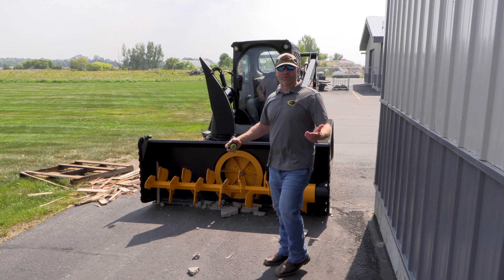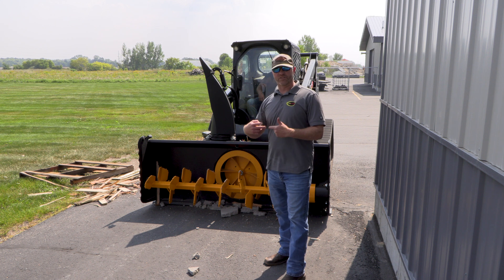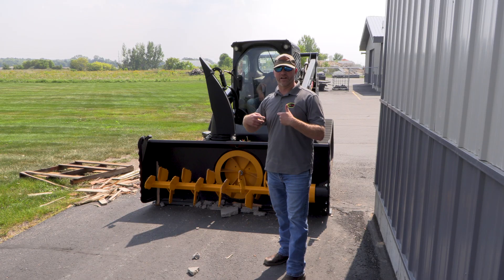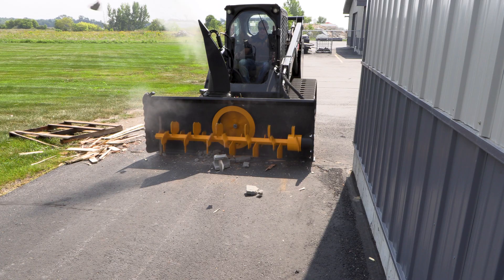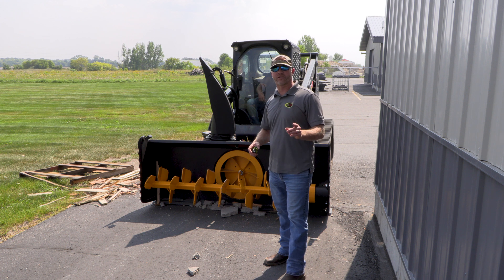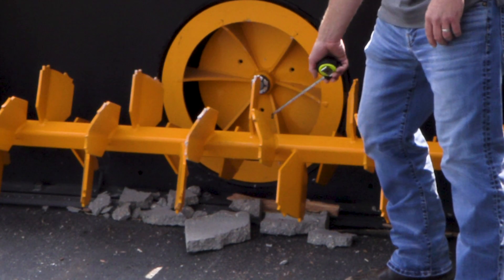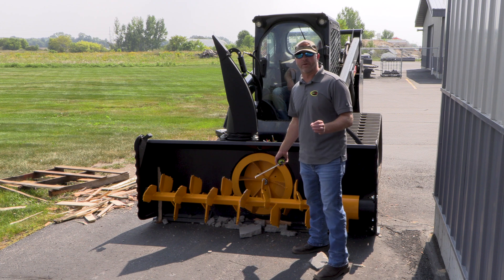Alright, we're done with scenario two with the block. When you first saw it stall, that was the pressure relief valve kicking in — protects the equipment. Then it went at it again, actually broke up the block, and you saw a whole bunch of stuff flying through the chute. That way when you run into that scenario, you know exactly what to expect. As far as this bladed system, these blades are seven inches long, supported 60 percent — the thickest blades on the market, period.